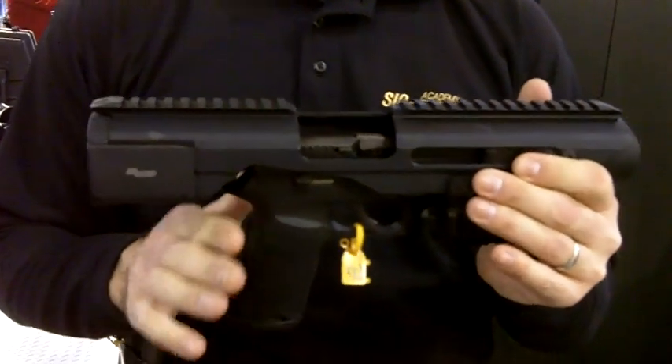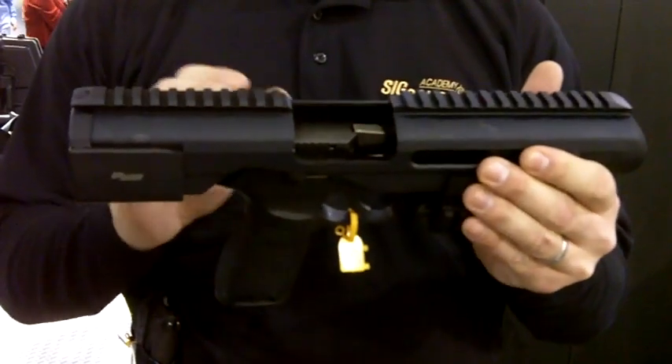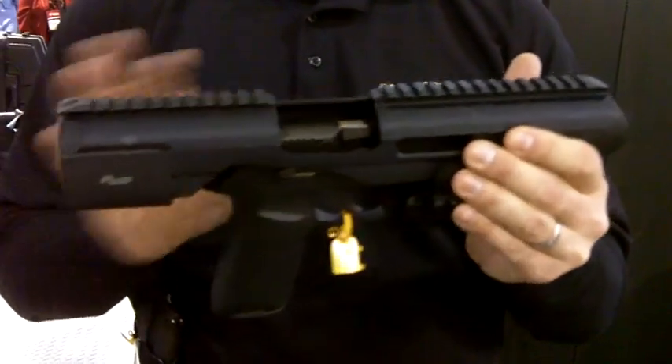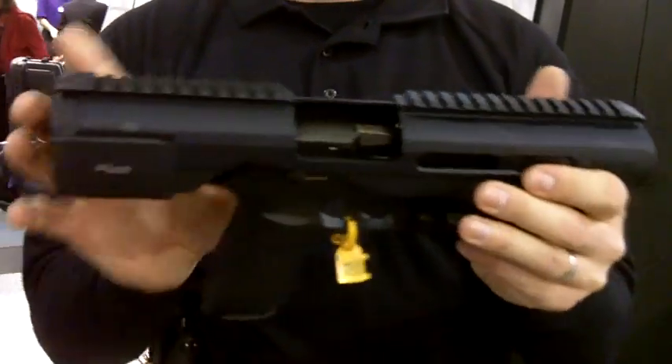As it stands right now: SIG, GLOCK, M&P, USP Series HKs. If it has an accessory rail, we're starting to build the adapters that will allow it to fit into the ACP.